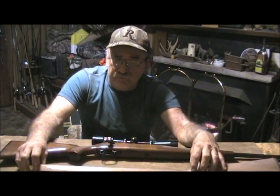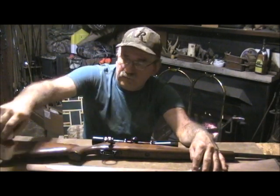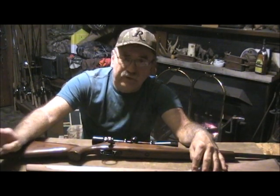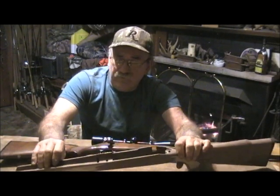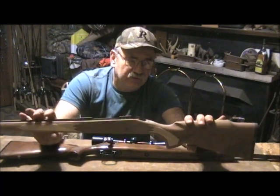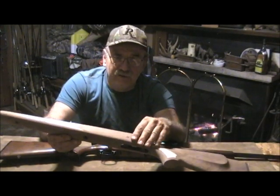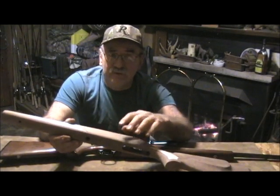After sanding is done, I start applying the True Oil. The way I apply it is with my finger — it's really designed to be used as a hand-rub finish. I've had really good results with it in the past; I've got a lot of gun stocks I've refinished. It really brings the grain of the wood out and adds a beautiful luster, especially when you have fine wood like this — also American black walnut.